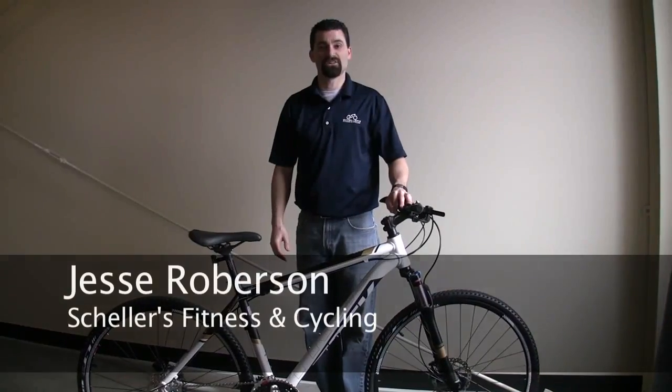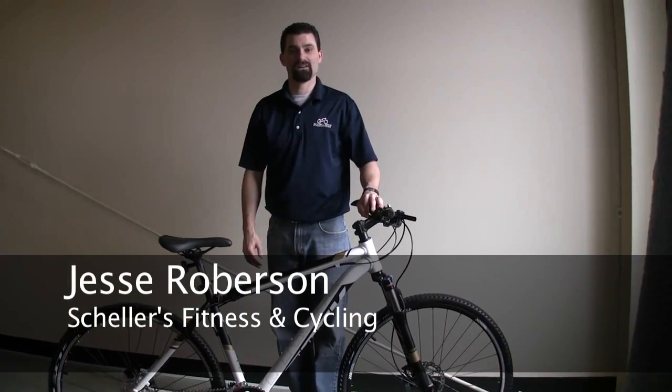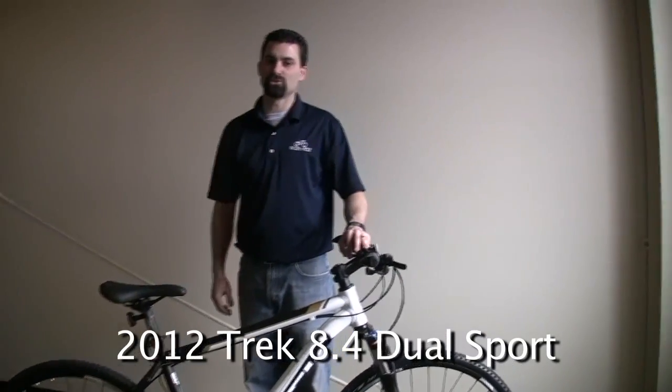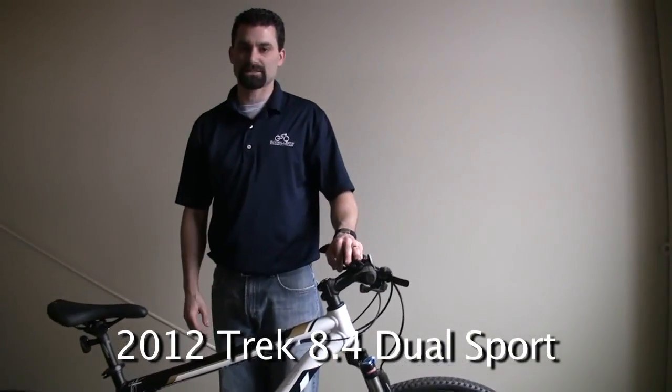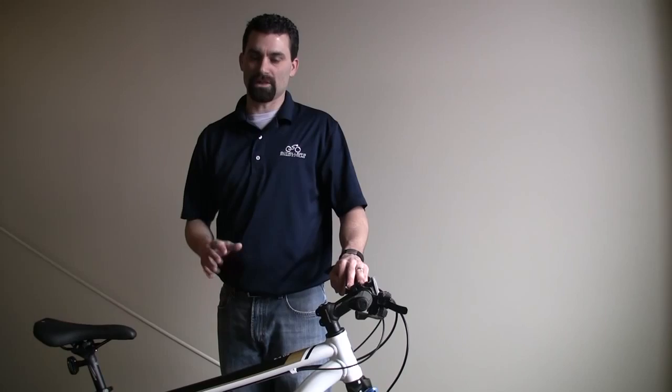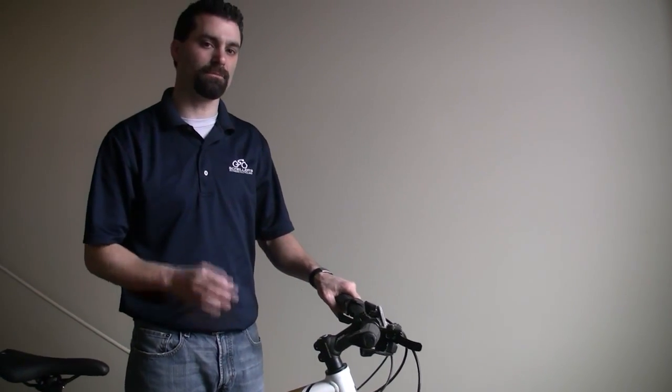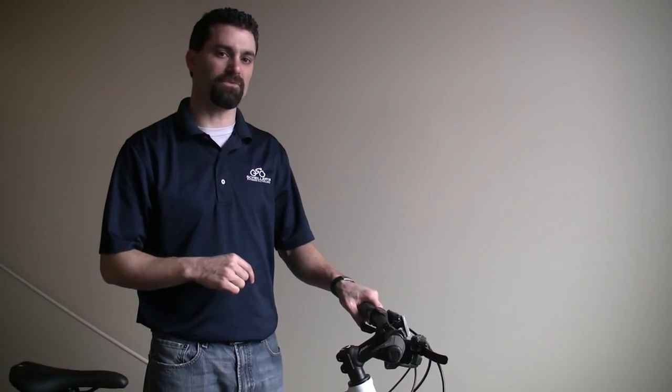Hi, I'm Jesse Robertson with Scheller's Fitness and Cycling and I have a Trek 8.4 DS. DS stands for dual sport — very practical bikes. This one here is one of the nicer in the lineup. It's a really solid, good fitting bike, it's aluminum, it's durable. Let me show you a couple of the features.